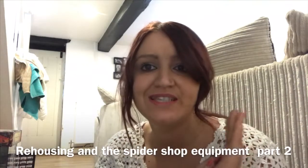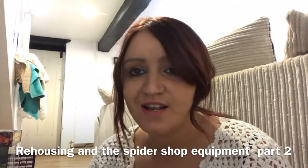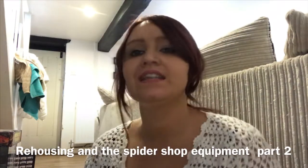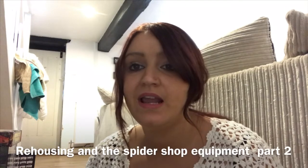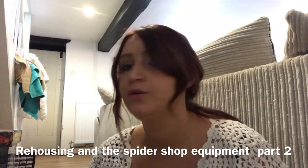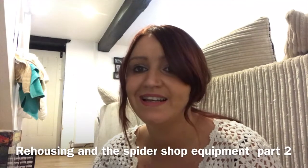Right guys, let's get some rehousing done here at the Black Widow's Lair. Lots of spider shop unboxing things that I need to rehouse now. We're going to start off by moving my Cobalt Blue into a large faunarium and then using the Cobalt Blue's enclosure for my millipedes. So let's get that done.